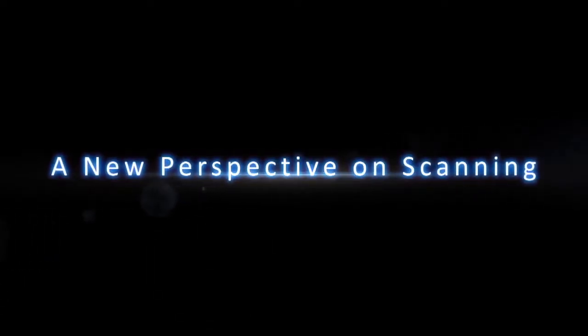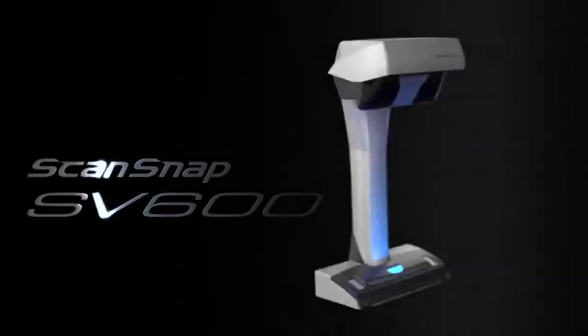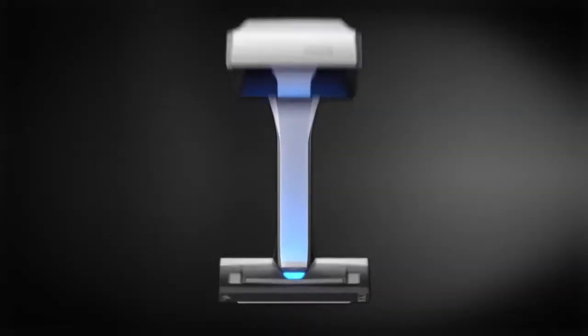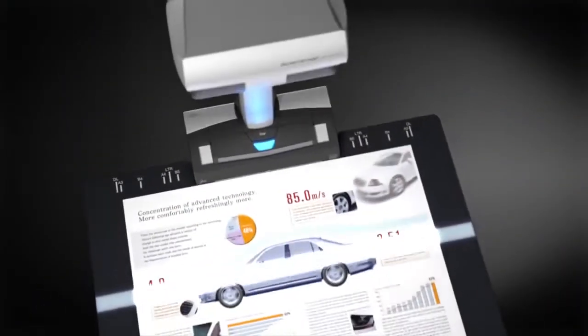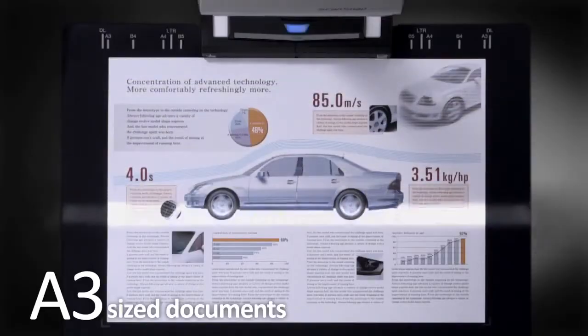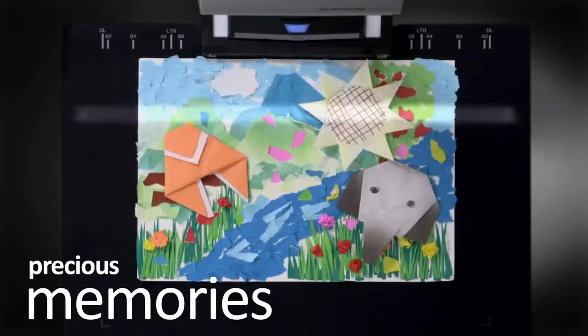A new perspective on scanning. ScanSnap SV600. Simply push the scan button on the ScanSnap SV600 to start scanning. You can scan documents which are impossible to scan using an ADF scanner: large documents, thick books, and your precious memories.